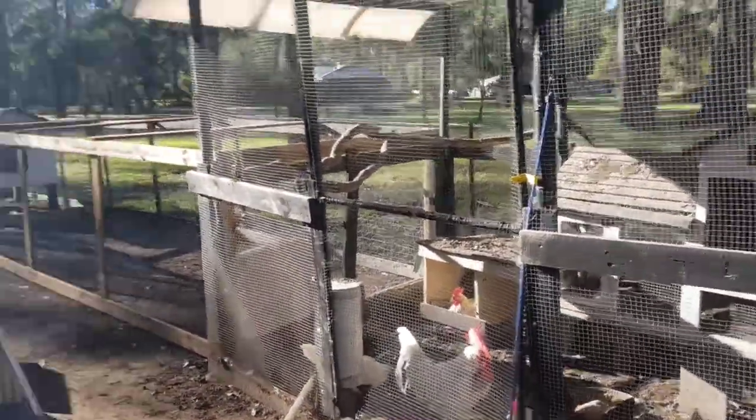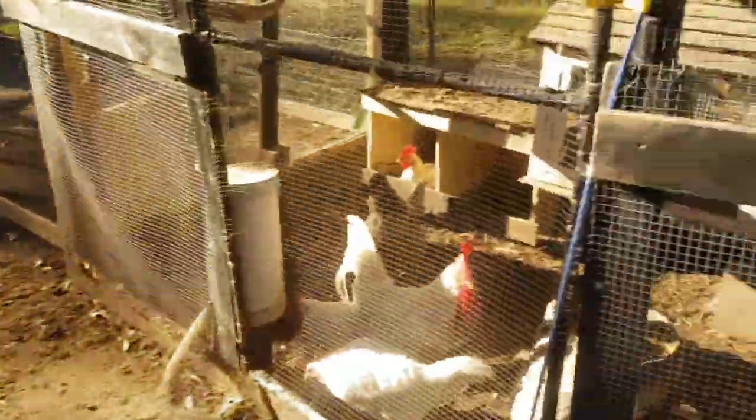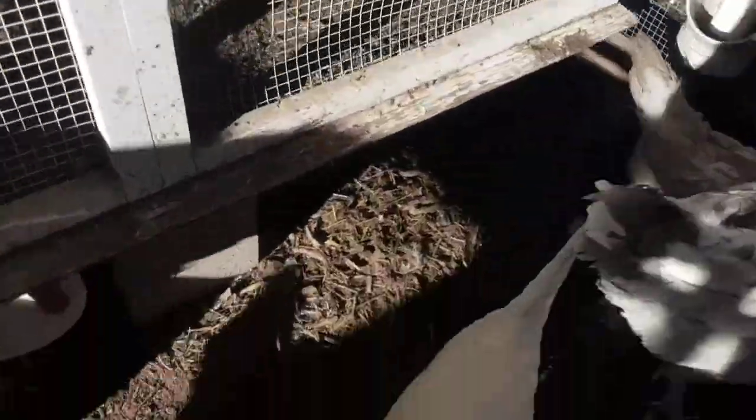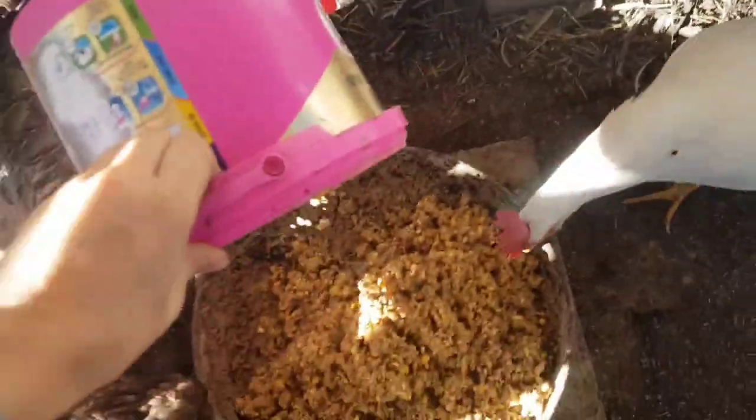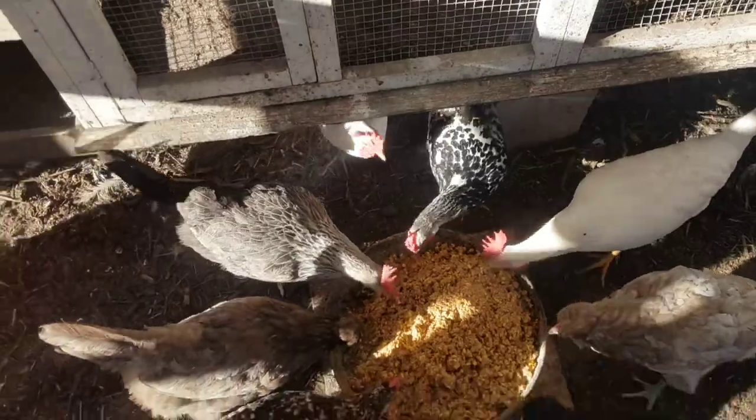We'll be hopefully building a new one out of the same material as the run. Let's feed these chickens — we've just got some chicken feed here, and I soak this overnight for them. There you go, chickies!